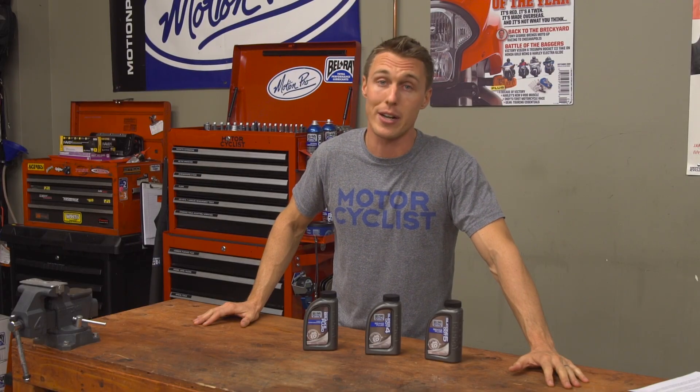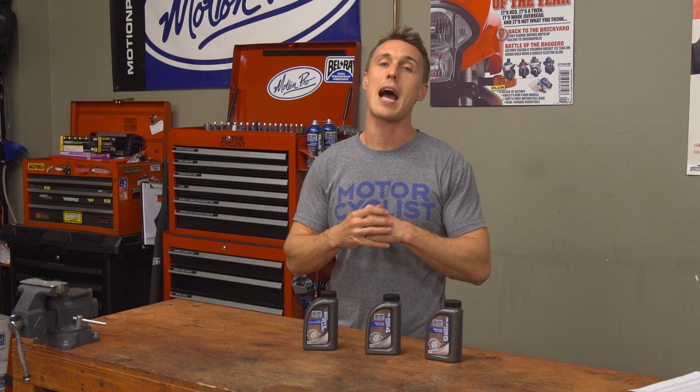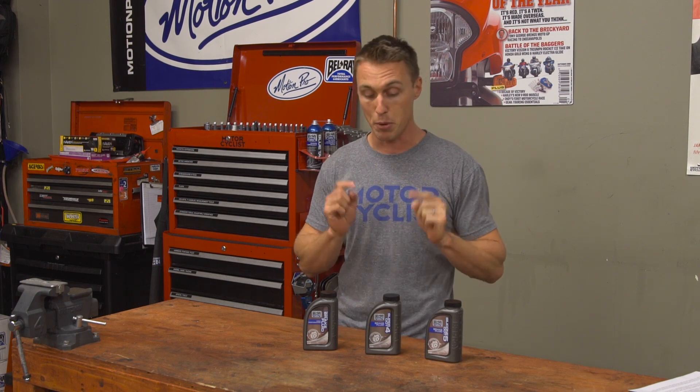Everyone likes to brag about horsepower and going fast, but we all know that stopping is just as important, and brake fluid is the magic elixir that allows it to happen. Brake fluid is responsible for transmitting pressure from the brake lever on down to the back of the brake pads. The fluid needs to be non-compressible to effectively transfer force, it needs to have a low viscosity to be compatible with ABS, it needs to offer lubricity to lubricate the seals in the master cylinder and the caliper, it's got to offer corrosion resistance, and it's got to have a really high boiling point. That's a lot of responsibility, and some fluids are more responsible than others.